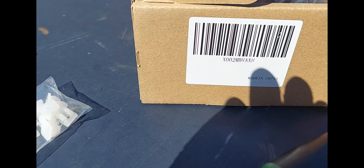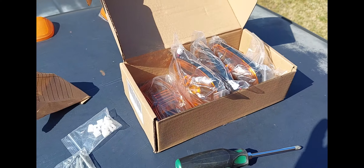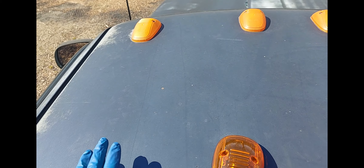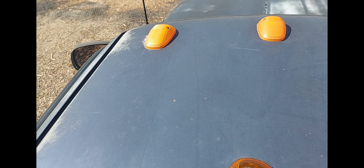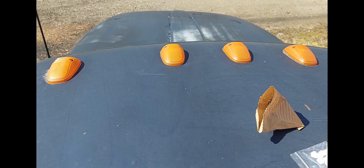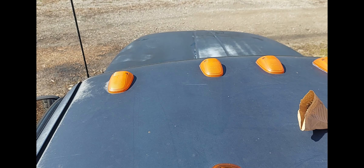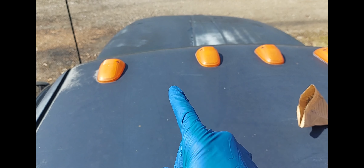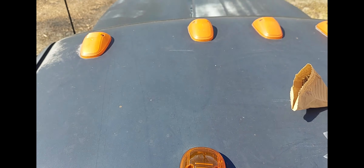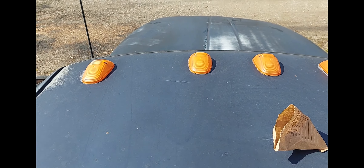Not even a manufacturer on the box, just a part number and where it's made. We're gonna swap these out. These lenses are not cracked so I am gonna keep them, and probably keep the bases as well - just in case I need it or run into an issue, I'll have them and can go backwards. I don't think I'm doing any time lapse this time. I've already gotten some footage in the dark of what these look like, and once everything's changed to the new ones I will get footage of those to compare.